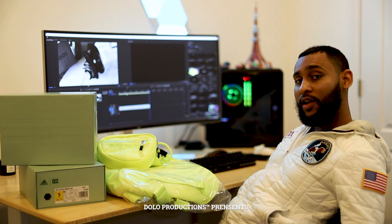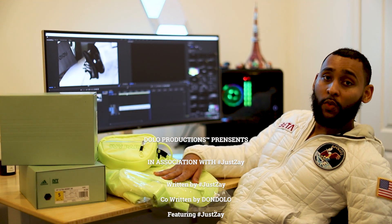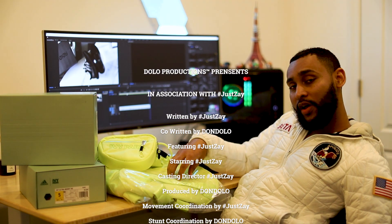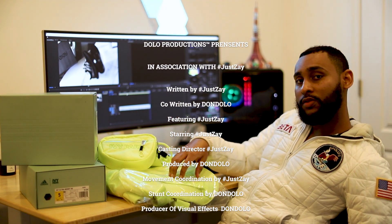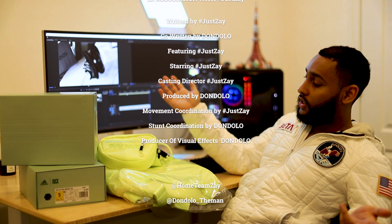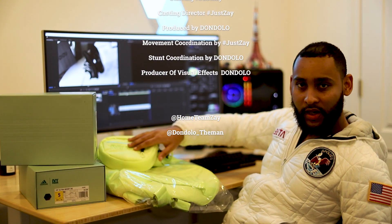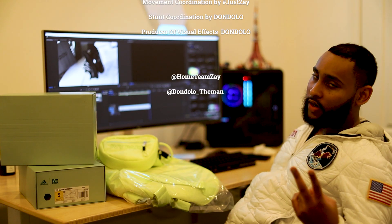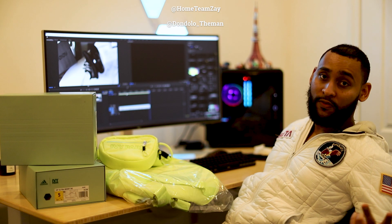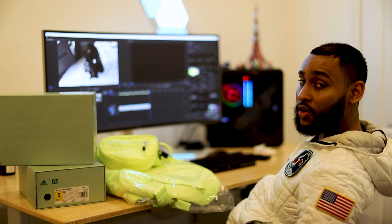Welcome back! Just Zay here — but you already know that. Just reiterating what I put in the last video: we're doing a giveaway. All you gotta do to win is follow me on Instagram and subscribe to me on YouTube. The first 200 subscribers and followers get a chance to choose what they want to win. We got the shoes, we got the duffel, and we got the belt bag. First two winners — all you gotta do is subscribe, send me a DM screenshot. The odds are in your favor. Stay tuned, more videos on the way.